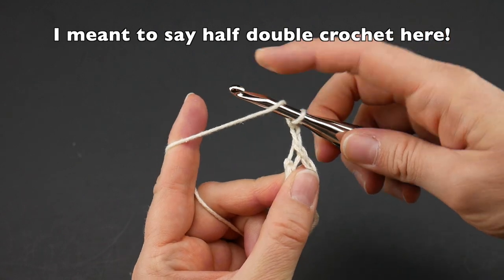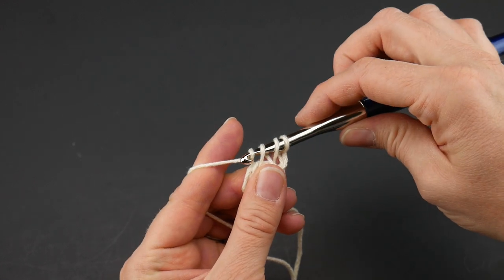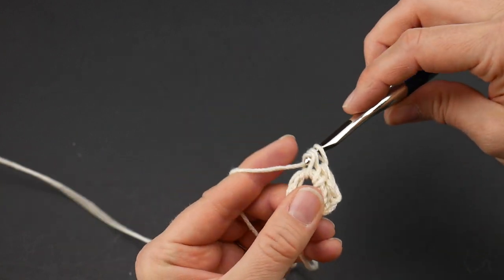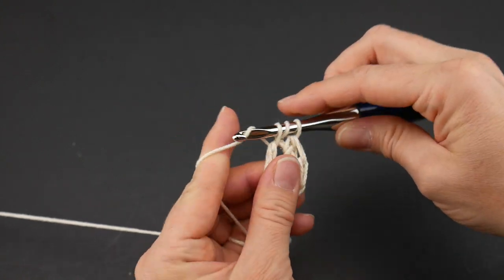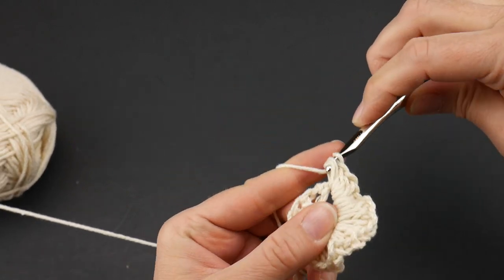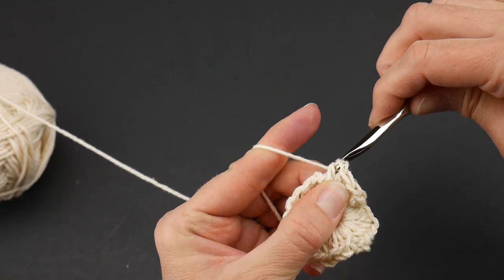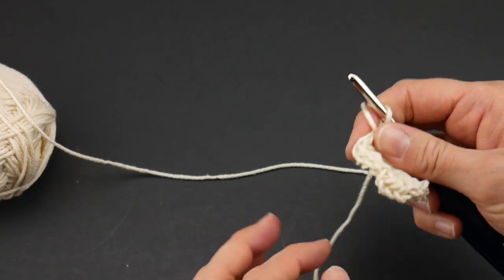To make a half double crochet, wrap the yarn around the hook, insert it into the center of the ring and bring up a loop. You'll have three loops on the hook — wrap the yarn around the hook and bring it through all three loops. That's the half double crochet. Continue working all 30 half double crochets into the ring. I also held that tail along the edges as I worked so I can just easily snip it later.